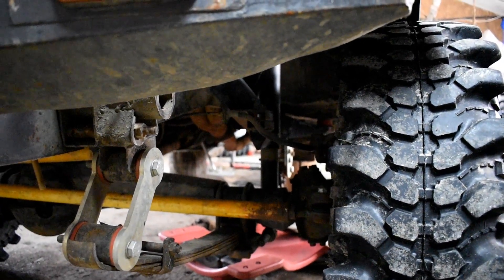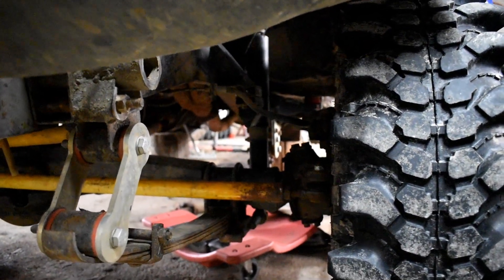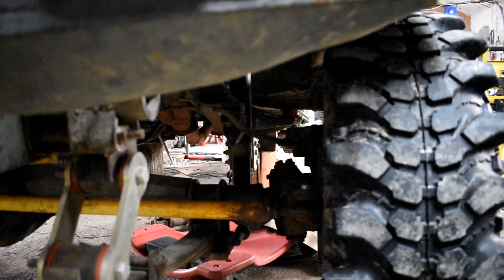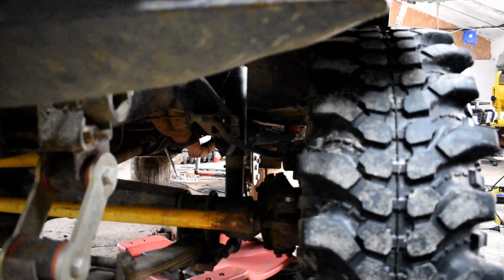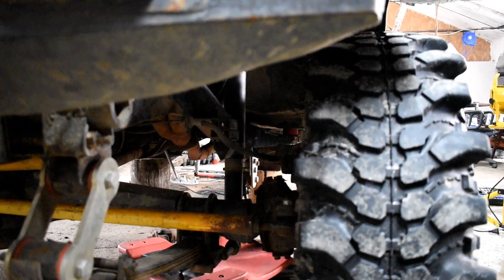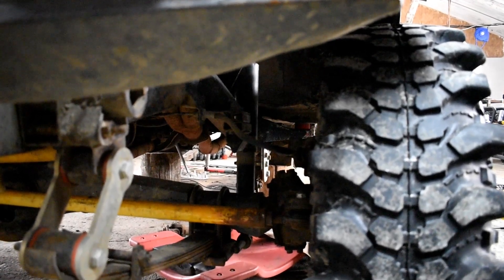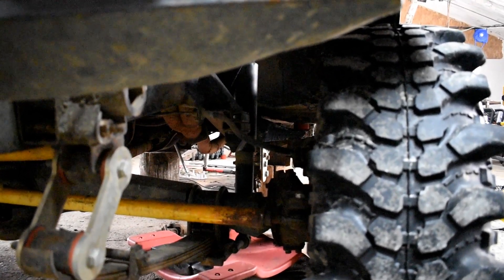Amortizoarele pe care le-am folosit pe față sunt plus 7,5 cm, tot luate de pe Samurai44. Sunt de la Caiaba, pe ulei dacă nu mă înșel. Eu sunt mulțumit, până acum nu am stricat niciunul, deci totul ok.